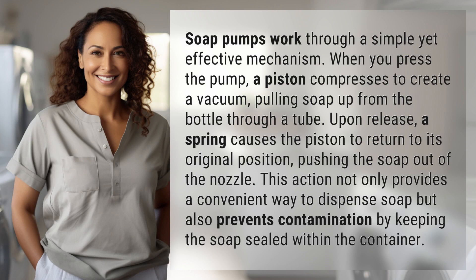Upon release, a spring causes the piston to return to its original position, pushing the soap out of the nozzle. This action not only provides a convenient way to dispense soap, but also prevents contamination by keeping the soap sealed within the container.